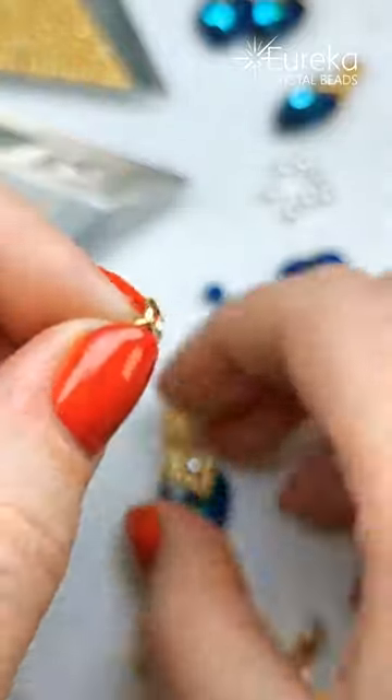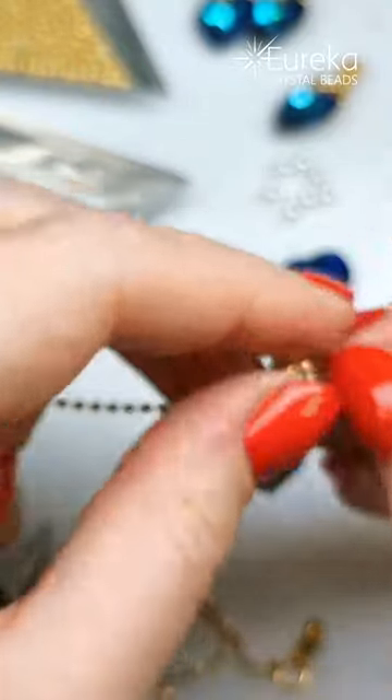And you get yourself a chain that you can put through any charm or pendant.